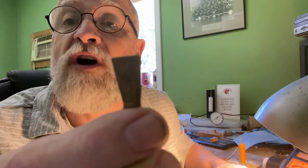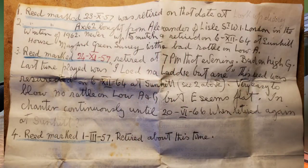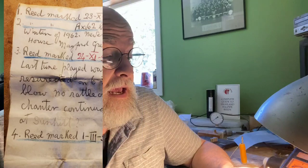They're pretty grimy, as you can see, but they have a history because Archie wrote some notes out about them. It looks like they're all dated about 1957. One of them — it's really hard to see the writing because they're so black now — was put in on the 10th of October 1957 and retired in 1962.